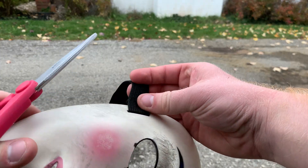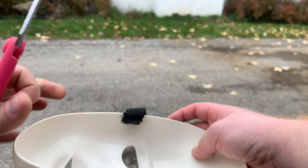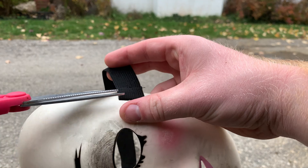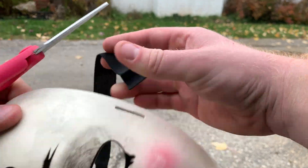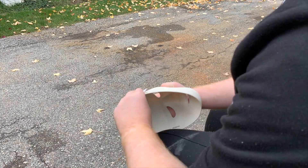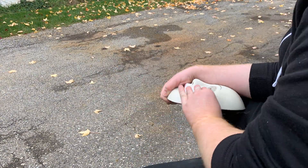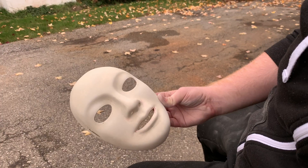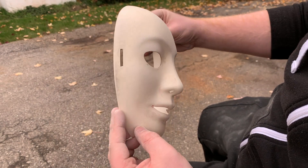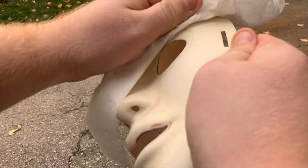First off I decide to remove the strap from the mask. This will just make it easier when I go in and sand it, because it won't be in the way. Next I go in with my 220 grit sandpaper and I remove all the paint from the mask. I want this mask to be as smooth as it can be for spray painting. Now this is what the mask should roughly look like — I'm pretty happy with it so I'm going to move on to the next stage.